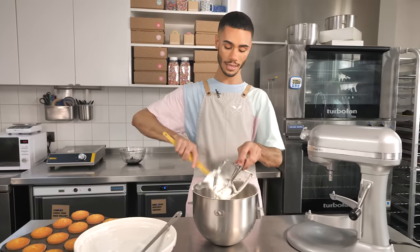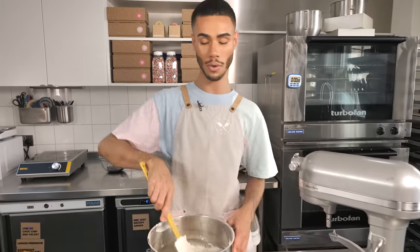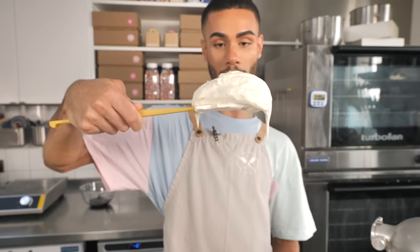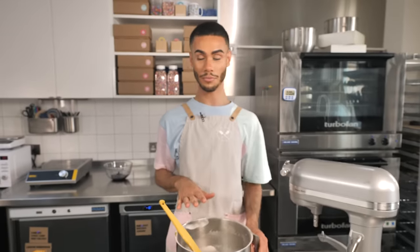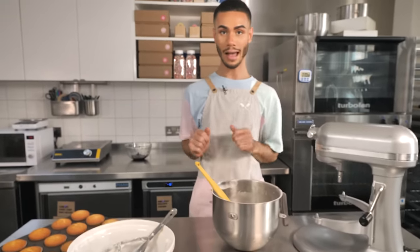Icing is ready. It's nice and whipped up smooth. Mascarpone icing and cream cheese icing are quite similar - they tend to be quite thick, but you can see it's holding its shape and it's not flopping off the spatula everywhere. So I'm just going to take this away, cover it with some cling film. We'll wait for our cupcakes to cool down, get the blueberry goo together, and we'll get rolling.